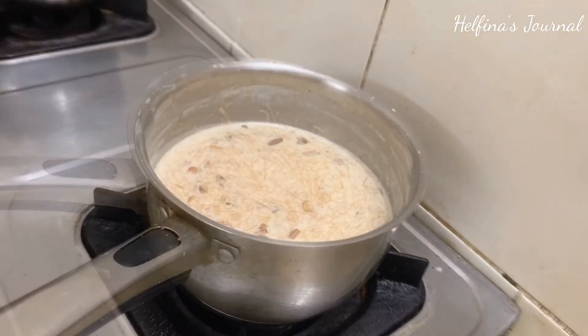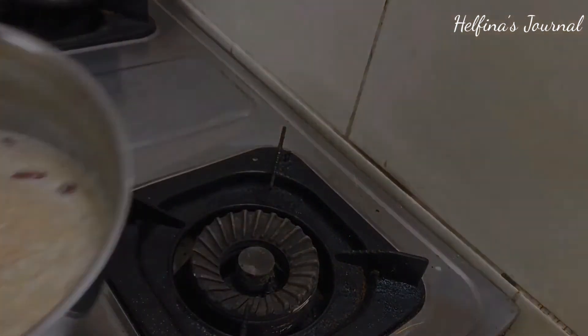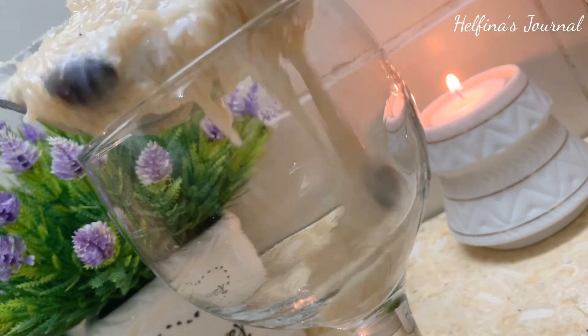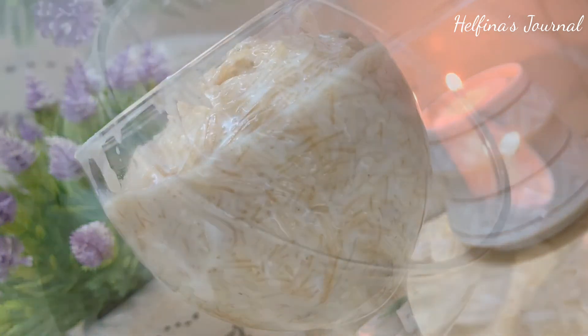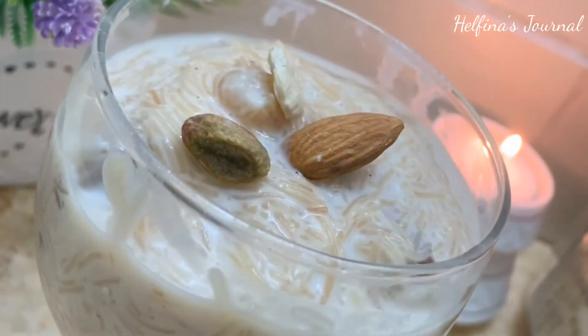Now, let's open the sheer kurma after setting it for 2 hours. You can put it in for a little bit. I'm going to serve it — I serve the sheer kurma in a wine glass. For the final touch, I add a few dry fruits. Sheer kurma is ready!